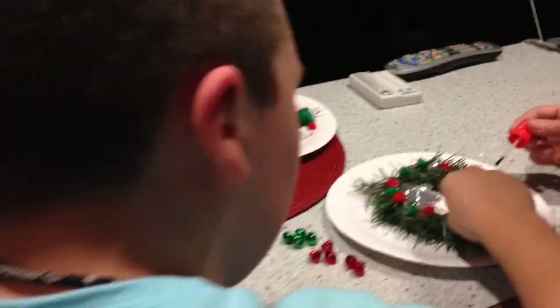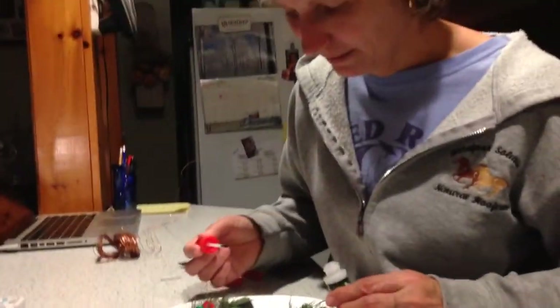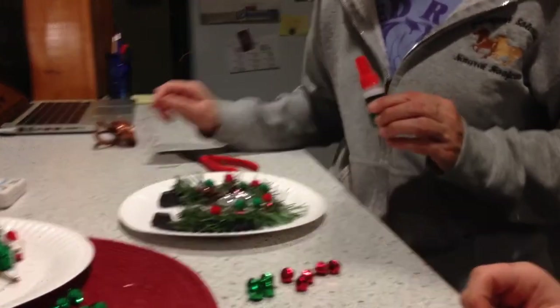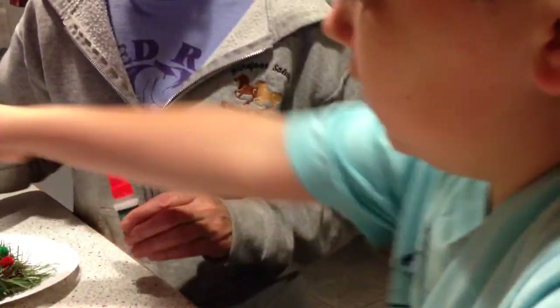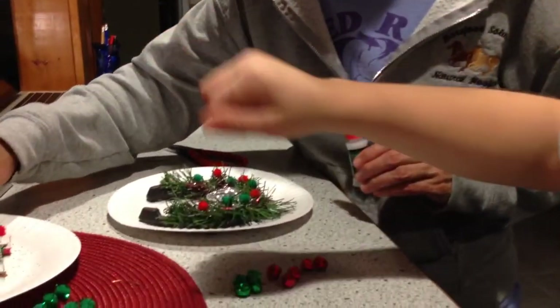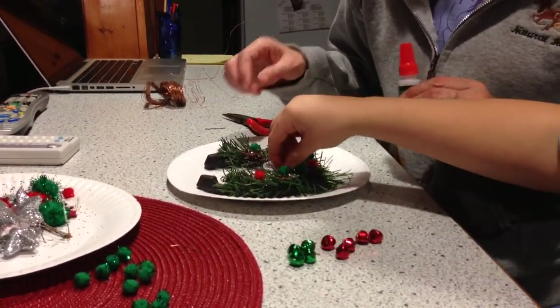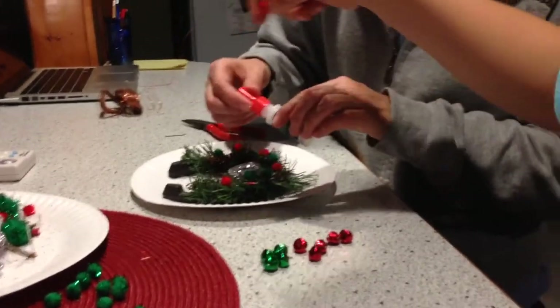See? Right there? Good. Think that's enough? You want to put any more? I'll just put one right there. The other thing is you can group them together too. See how nice they look next to each other? Want to do that? Sure, we can.